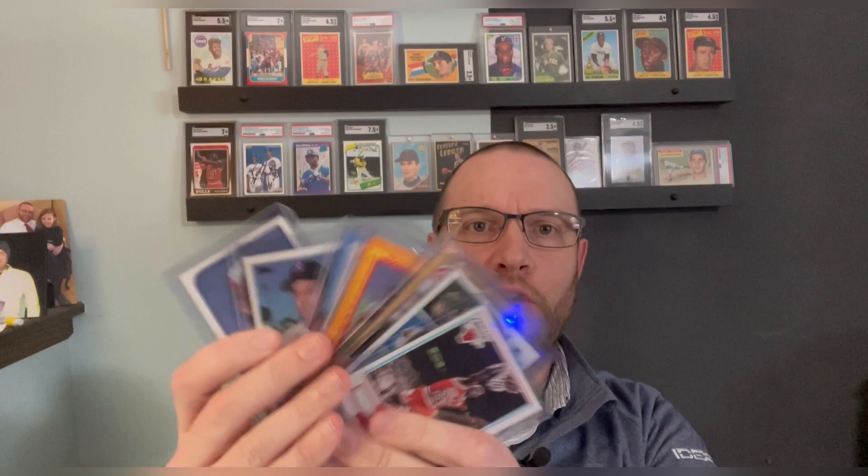Before I get started on some iconic photographs, don't forget a few days ago I did a video giving away seven cards from the junk wax era, mostly rookies plus a Jordan. Go back, subscribe to my channel, like that video, comment your favorite rookie from 1980 to 1999, and you're entered. Simple as that.